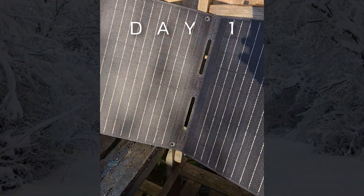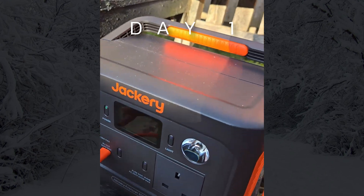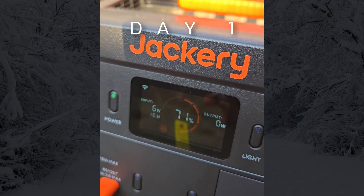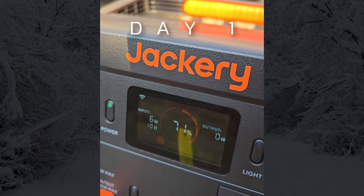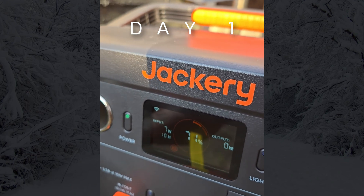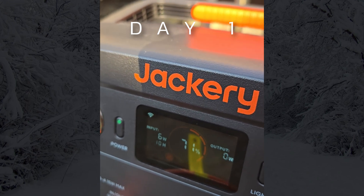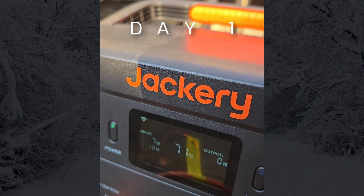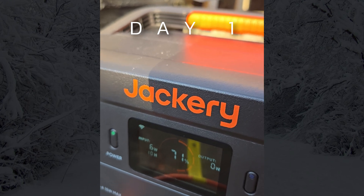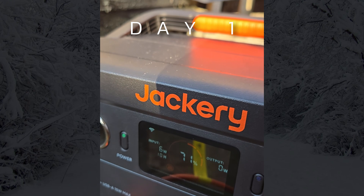The sun has come out now, so let's check how this is charging. It's putting in 6 watts and it's going to take 10 hours to charge. Now it's between 7 and 8 watts — that's the input. So about 10 hours to charge. This is around 11 o'clock, 11:30 on a Saturday.